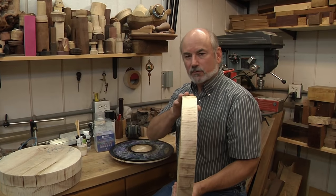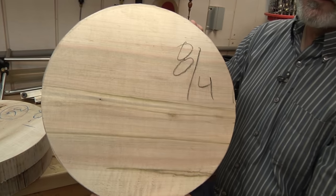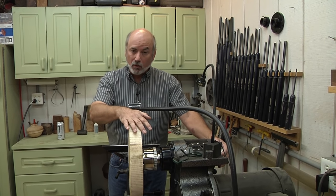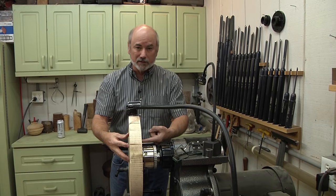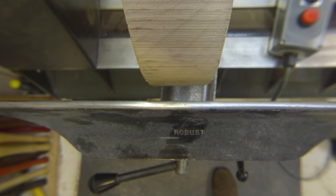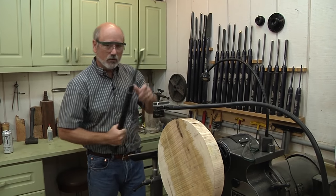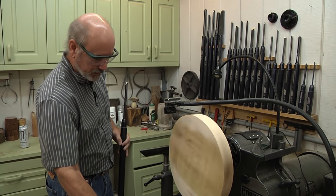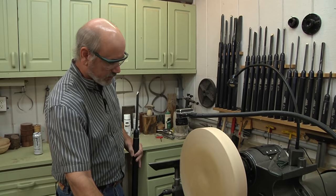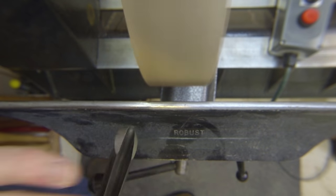We're going to start off with a 2-inch or 8-quarter blank, so that means it's 2 inches thick and this is 14 inches wide. We're going to mount this on the lathe and start making the shape of the platter. I've already gone ahead and taken my blank, drilled a hole in it, and I'm holding it on my chuck with a worm screw going into there. Every chuck comes with one — it's a really handy way to hold wood, very strong.